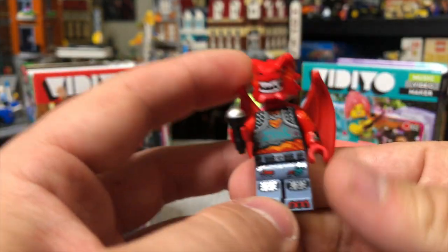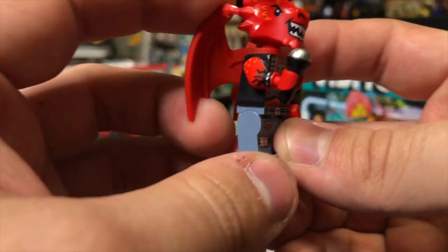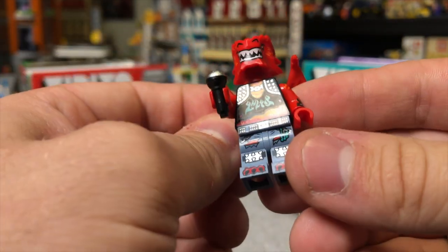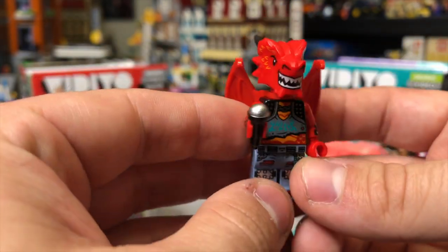The figure does fit in there, but I wanted to show you the figure a little closer. The figure has great printing on the arms - really, really cool. He's got the dragon head, these really nice dragon wings. I don't think I've ever seen this wing mold before. Nice torso printing, nice leg printing. I'm not really crazy about any of these figures if I'm being honest, but they definitely are unique.